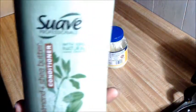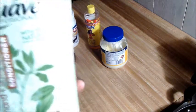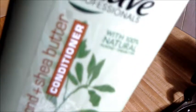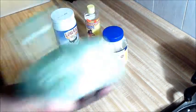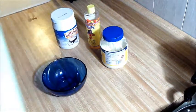This is the Suave Professional, the Almond Shea Butter Conditioner — moisturizing, for dry damaged hair. I'm just going to use this as my base. And I have olive oil in here already; I always put a little olive oil in my conditioner.